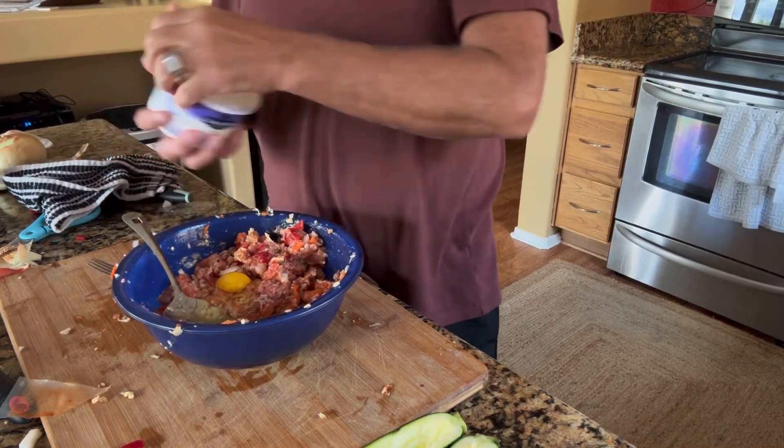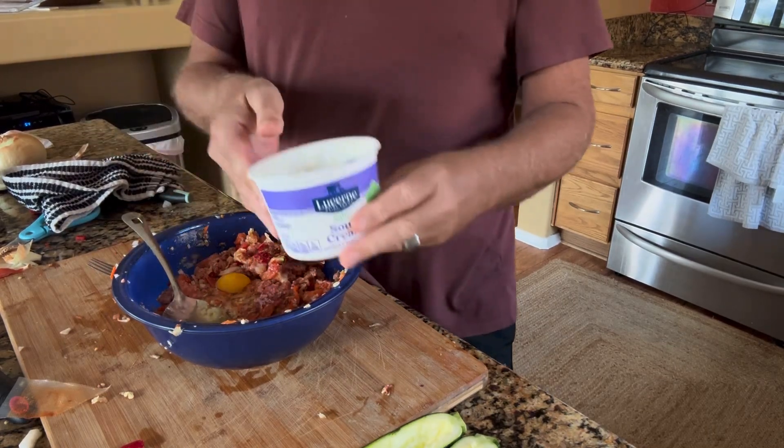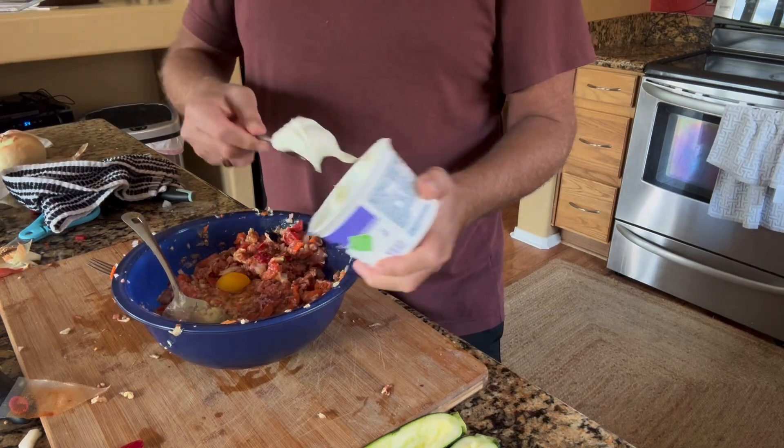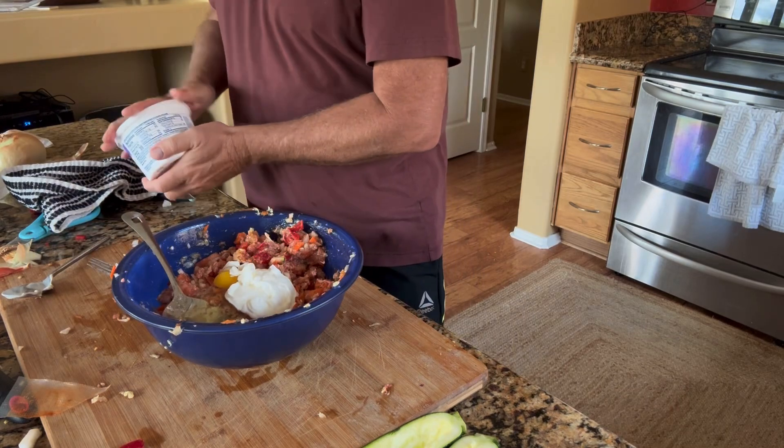I also like to use sour cream if I have it in the house, and I do have some left. I'm going to put some of that in because it's going to give it a nice little zest. Just a dollop of sour cream — let's get that all stirred together.